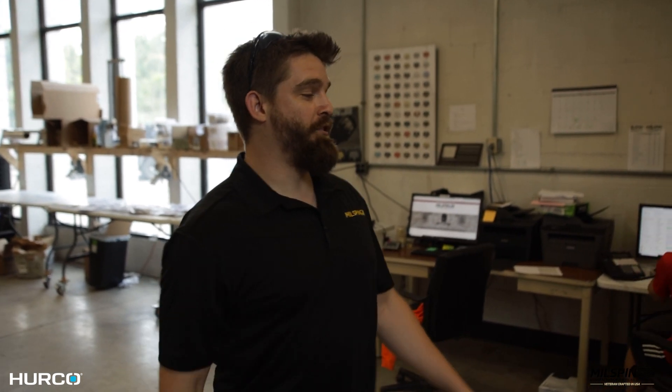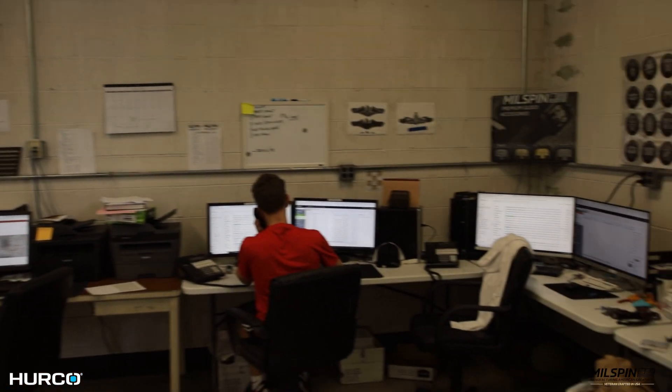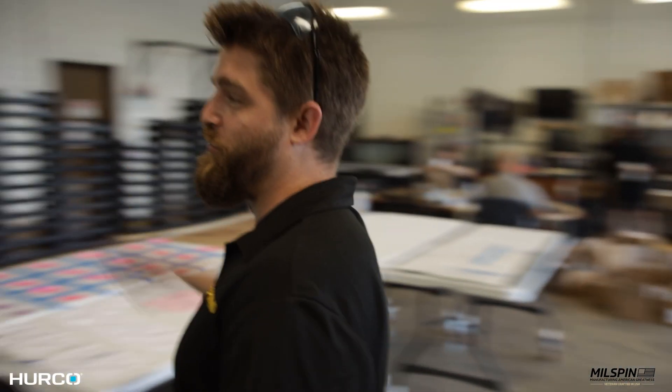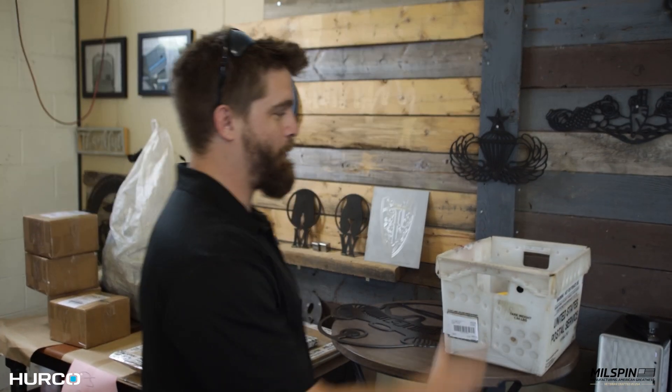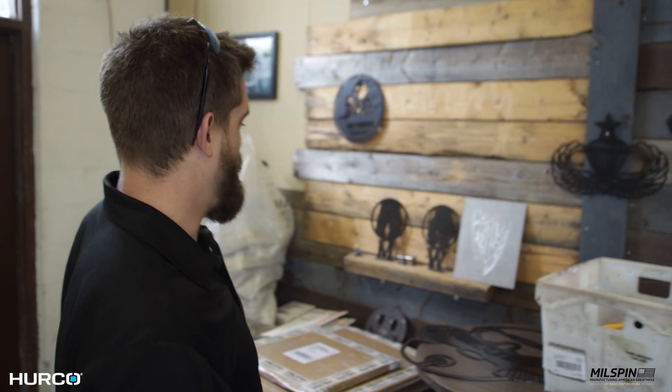This is where customer service gets handled — answering emails, answering phone calls, placing orders over the phone. We've got a little display wall up here in the front. These are different products that maybe we made the wrong way, or didn't quite pass quality, but we thought they were good enough to end up on the wall.